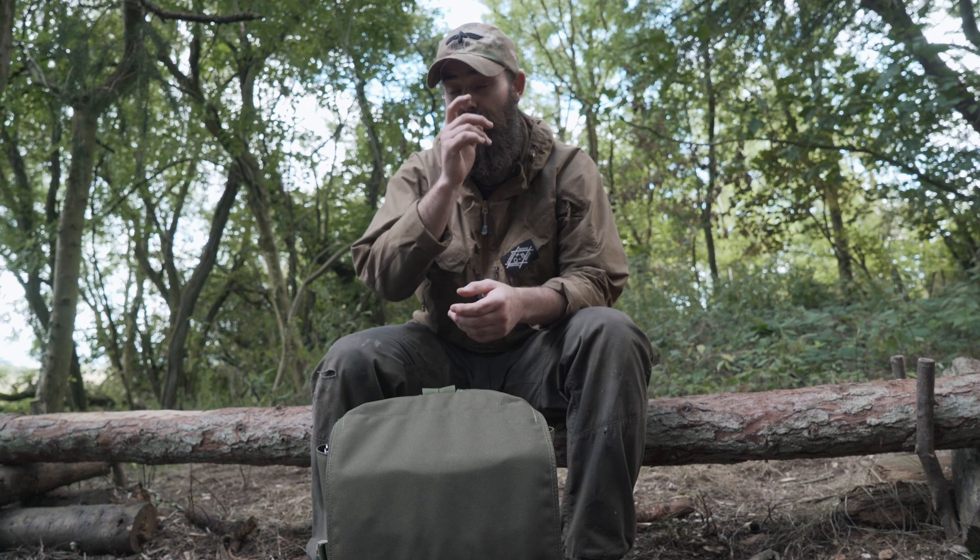Service was outstanding, the product was outstanding, the communication was outstanding, and I could not be any happier. As far as I'm concerned, 1157 Tactical gets a 10 out of 10 for an initial thoughts review. Yeah, I've still to carry the day sack more extensively, but I can tell — I've got years and years of experience doing this sort of stuff in the outdoors and carrying load over distance — I know this is going to be a bomb-proof bit of kit.